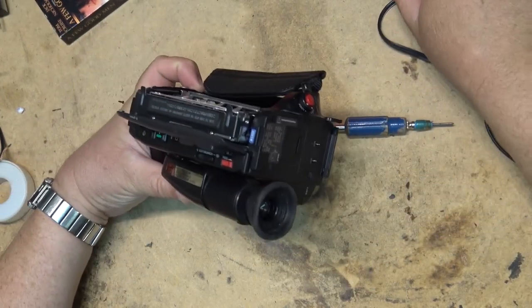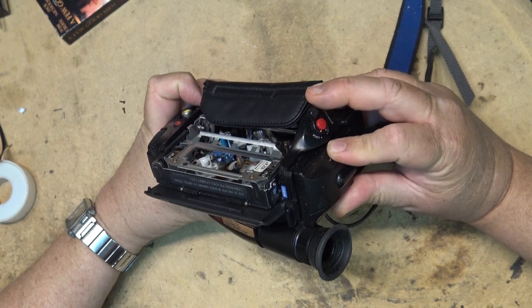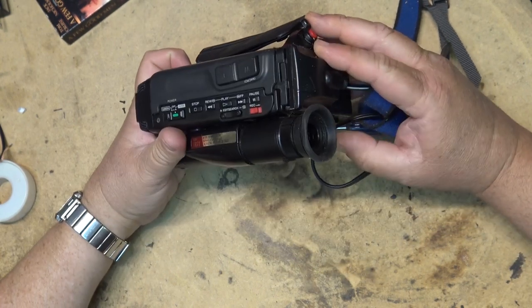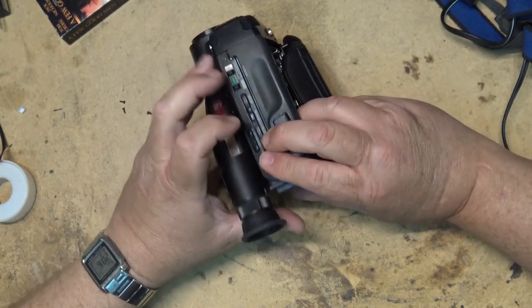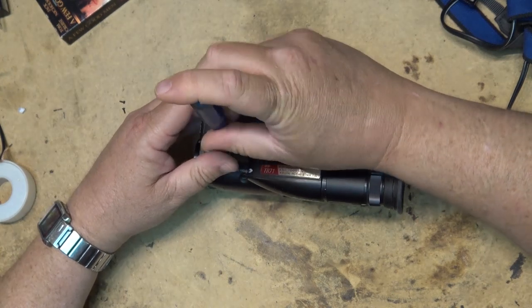I should close down the cassette compartment. To open up a camcorder like this, we remove all the screws that have arrows marking on them.